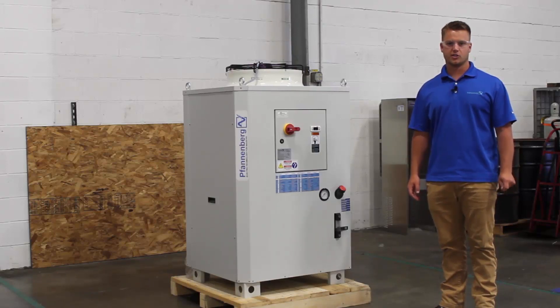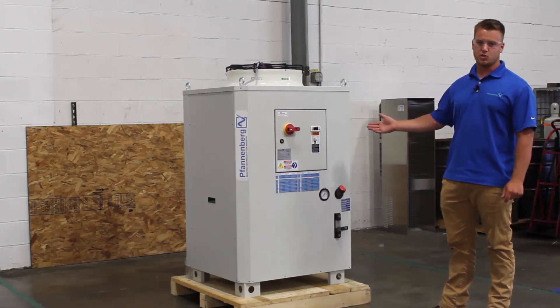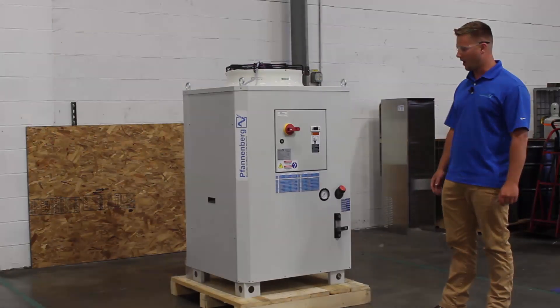Hi, my name is Andrew. I work in the service department for Fandenberg Sales America. Today I'm going to be introducing the EB 2.0 series chiller that we now have on our product line.